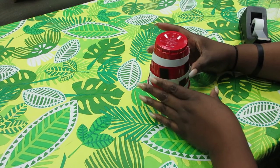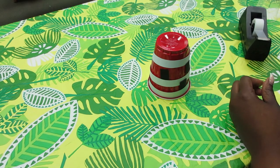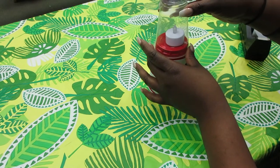Now you have your windows. The next step: you're going to place your tea light on top of your cup with the clear cup on top.